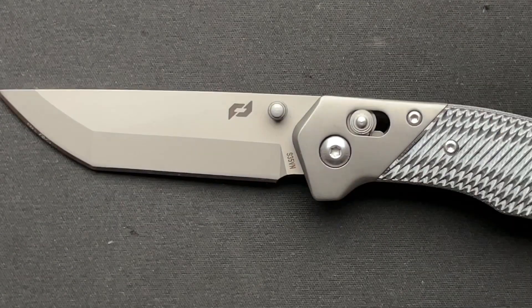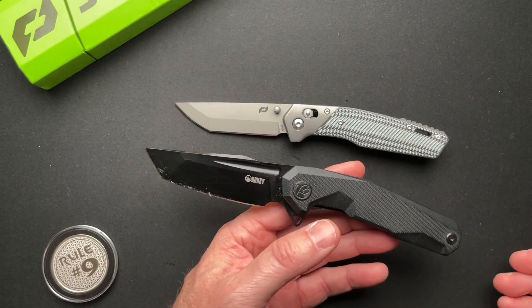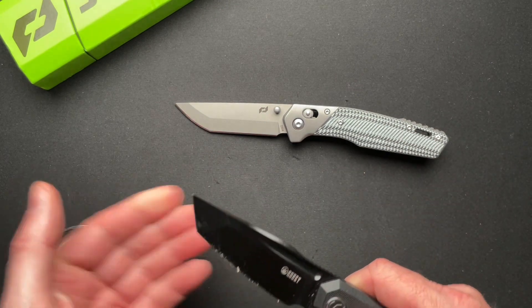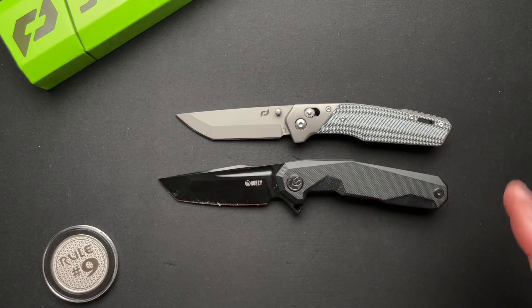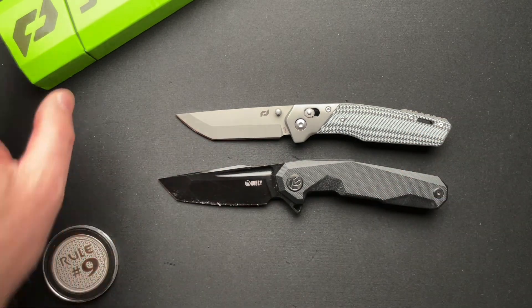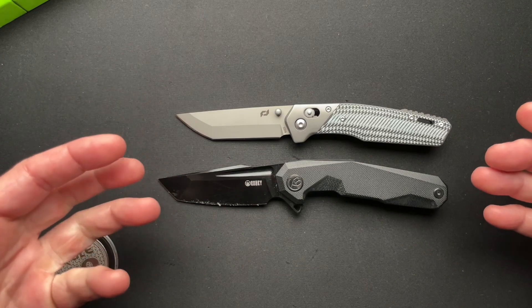Now you could go and get a Kubi — this particular one is the KB237, we've talked about this a million times, you guys already know my feelings on it. These are like $60 or $70, and they've gone up a little bit. It's a flipper, which I kind of prefer over the thumb stud access lock, barrel pivot lock thing. But you're getting S35VN and a different style lock if you're not into flippers.